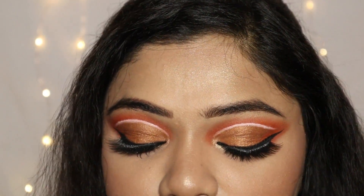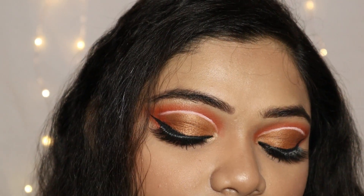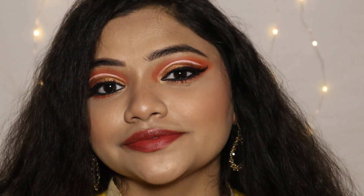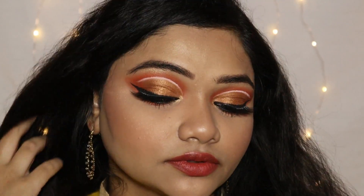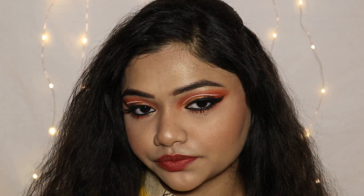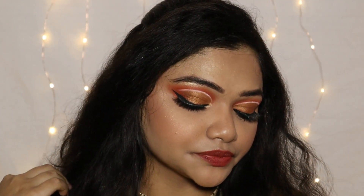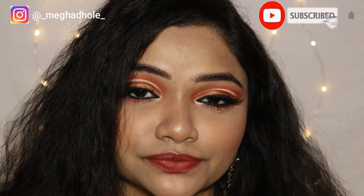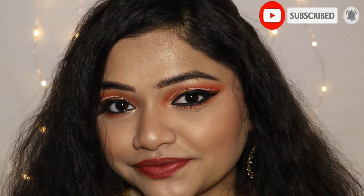Here I have added false lashes that I purchased from the Mink Lashes Instagram page. The lash number is 3D109. This is the final look, guys. I hope you liked this eye makeup tutorial and I hope this video is helpful for you. Don't forget to like, share and subscribe to my channel. Till then, bye!